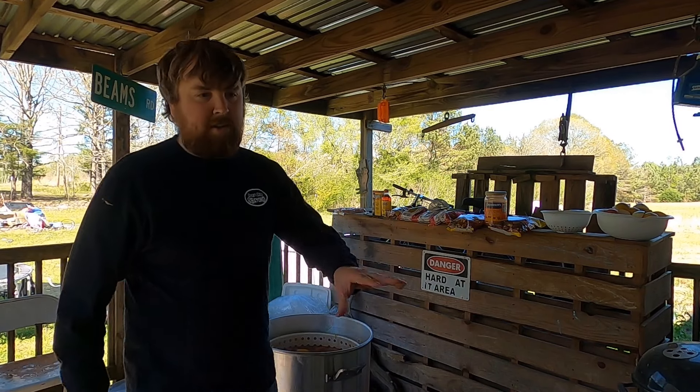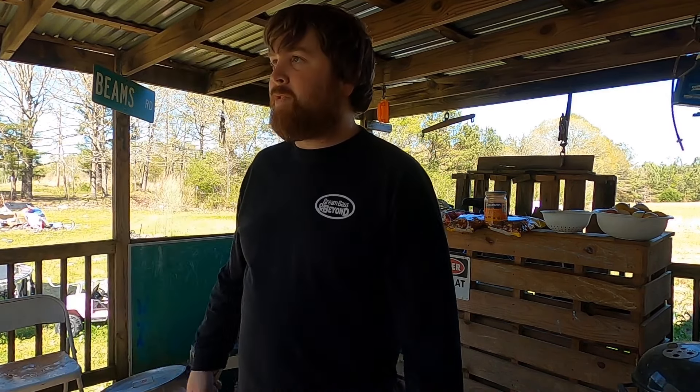I'm not gonna let this stuff soak too long because this is for the kids and I don't want it to get too much spice. I'll probably let it steep for about five minutes, then go ahead and pull it and let them get to eating.